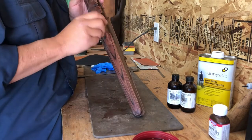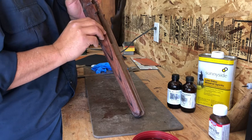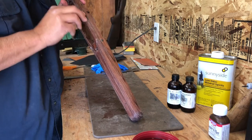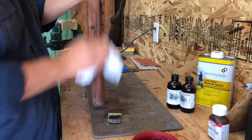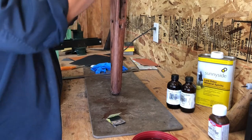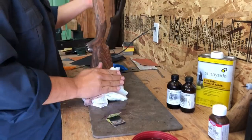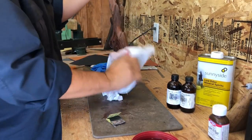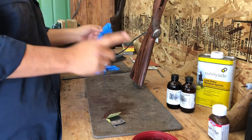If you come across any discoloration, go ahead and sand that out. Once you've done your sanding, take a rag and just wipe it off — get all the dust out. It's not a precision thing; you just need to get most of it off. Then in successive coats you're going to repeat this sanding process.